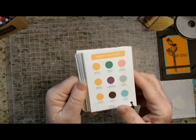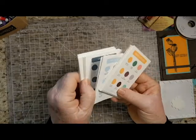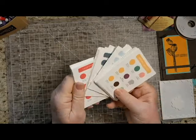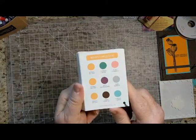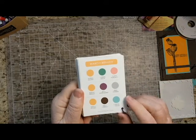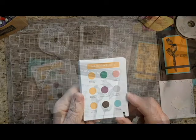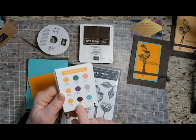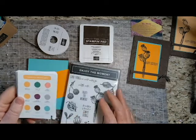Stampin' Up! used to sell something they called a Color Coach. Now they make this available free, and you can just print this out using your printer. I print it on cardstock and cut it up — it's a very, very useful tool. You can get a copy of this from my website if you go to BevAdams.com. I put a link for the Color Coach on my website for this project, and I chose Coastal Cabana for my third color.